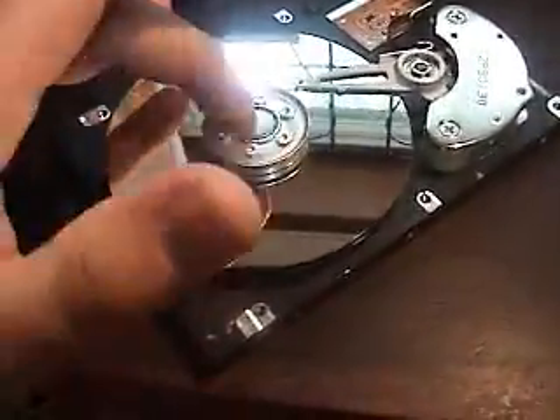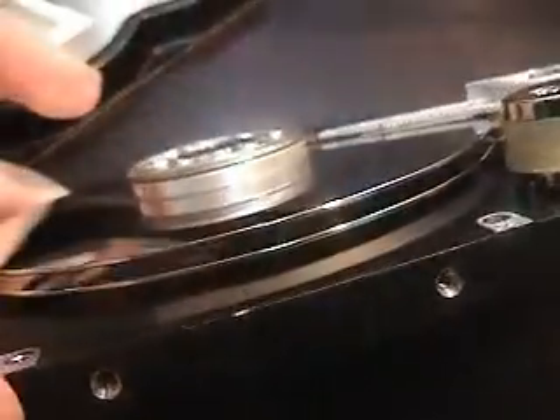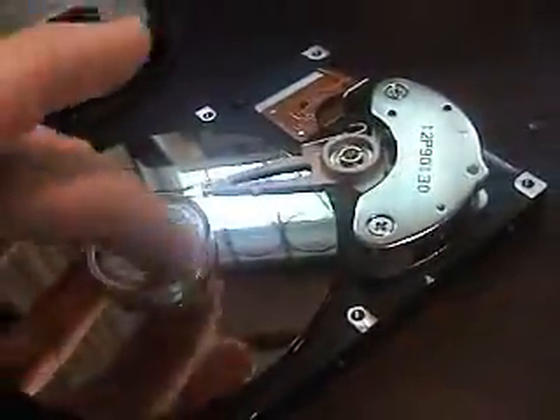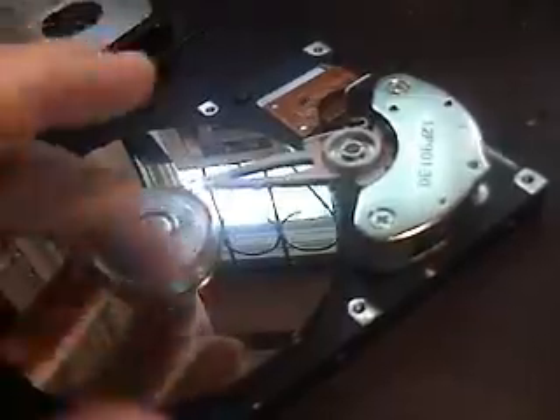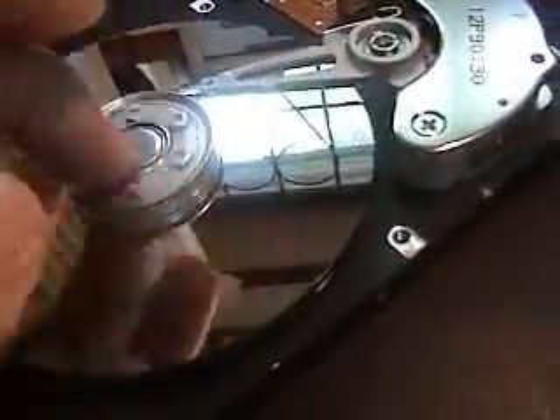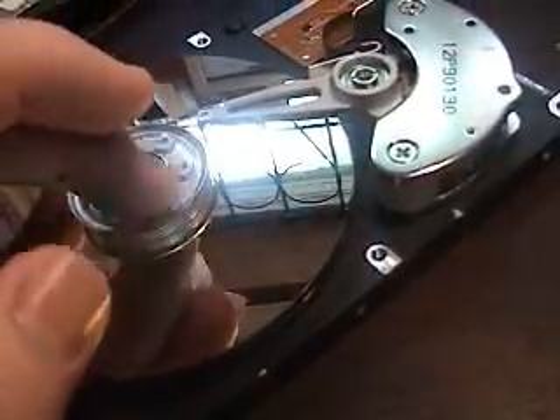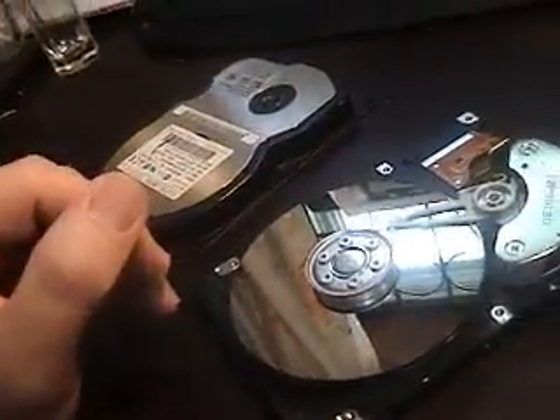Now, you might say, ooh, it's like a CD. Well, it kind of is — but what these two discs are, they're called platters. They are basically a magnetic disc. They have a bunch of different tiny little magnetic particles which are either flipped one way or the other for ones and zeros.